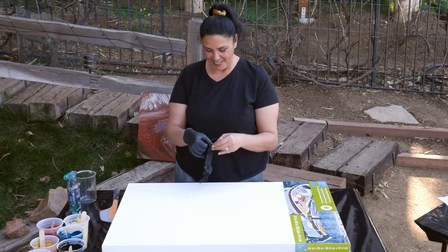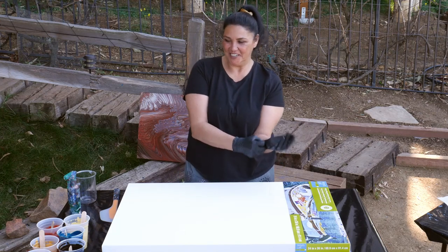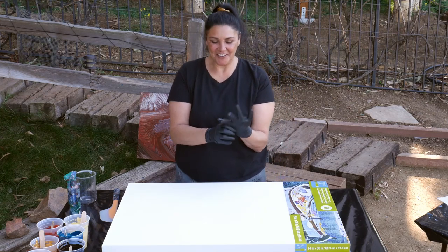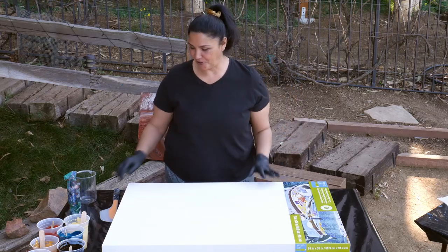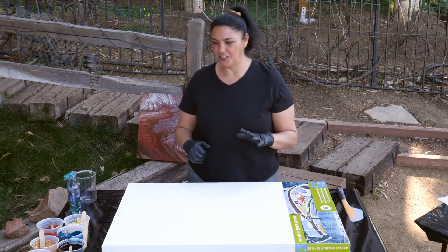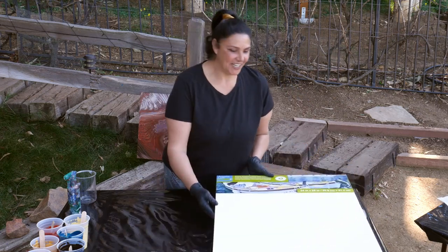Hi guys, it's Mina. Welcome back. Today is such an awesome day. I am super excited. We are doing a collaboration pour with the very lovely Candice White. You should check out her channel — I will link it up here for you. She's a very, very sweet lady, beautiful lady. And she had suggested we do a collaboration with these colors. So we've been talking about it for a while and we're going to do it today.